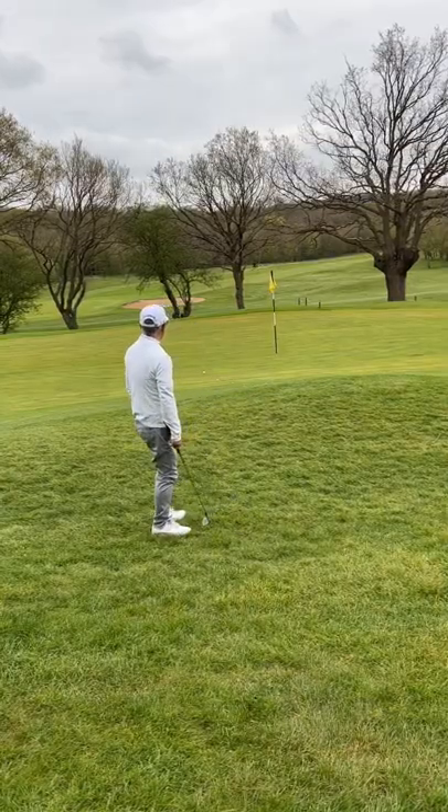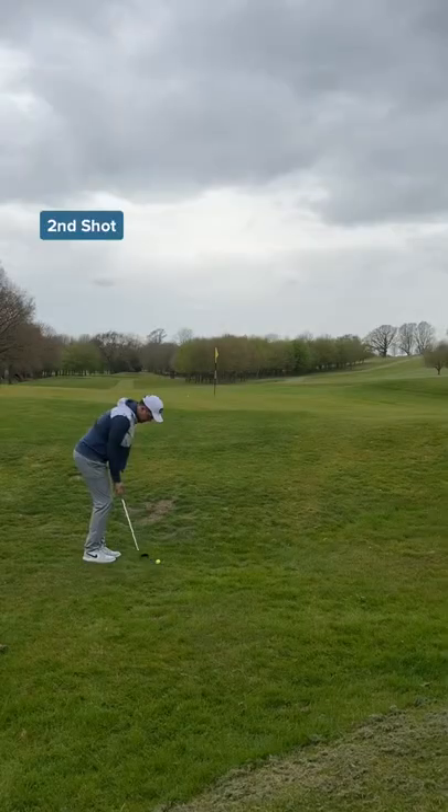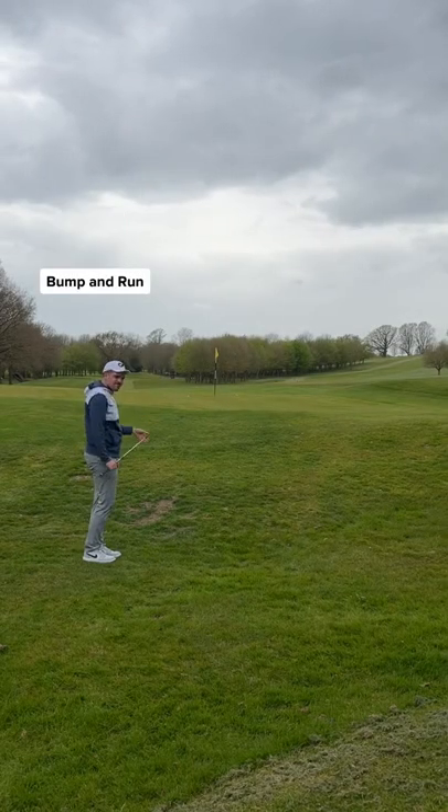Dad's second shot and he's done well from there — that's not an easy shot. My second shot and this needs to slow down, but that kept on going.